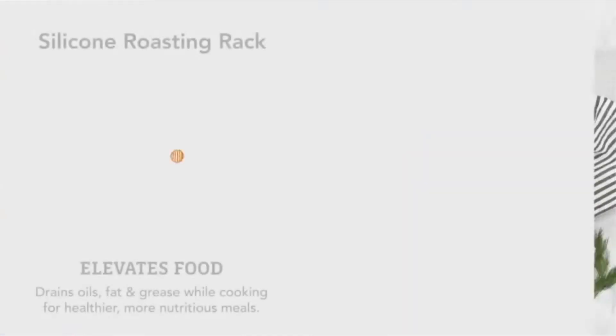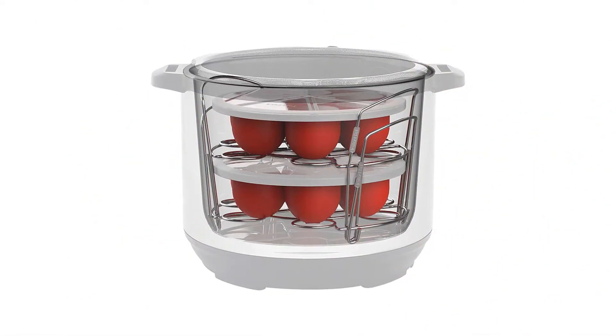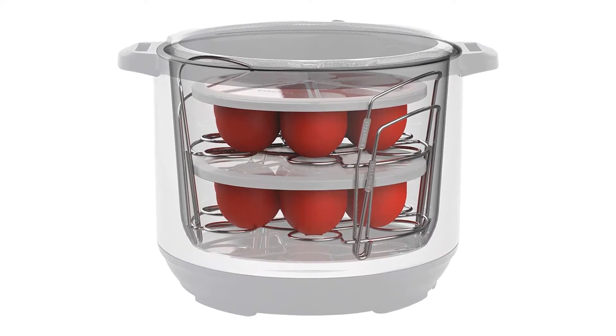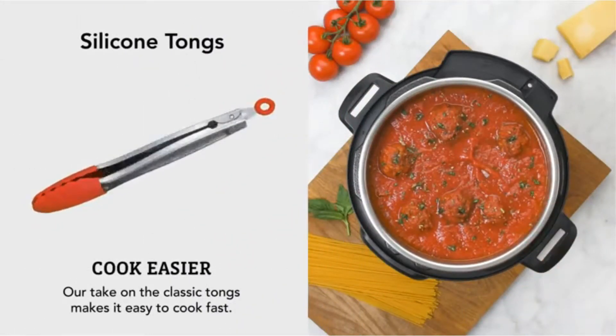Secure lock handles fit under the lid while cooking and hook into the feet for easy storage. Raised feet plus high walls protect food from boiling water. The pleated design accommodates different sizes of cookers, allowing you to safely and easily lift food from the Instant Pot after cooking.